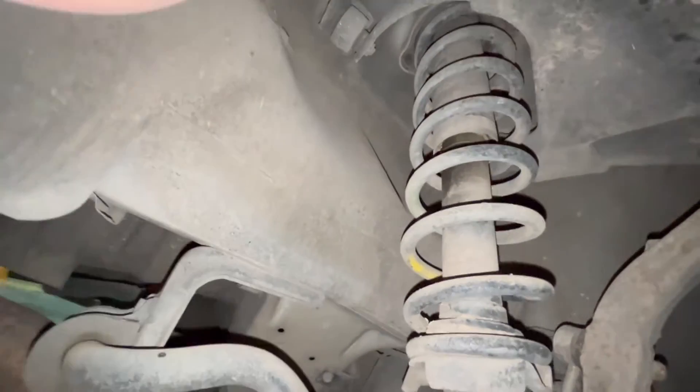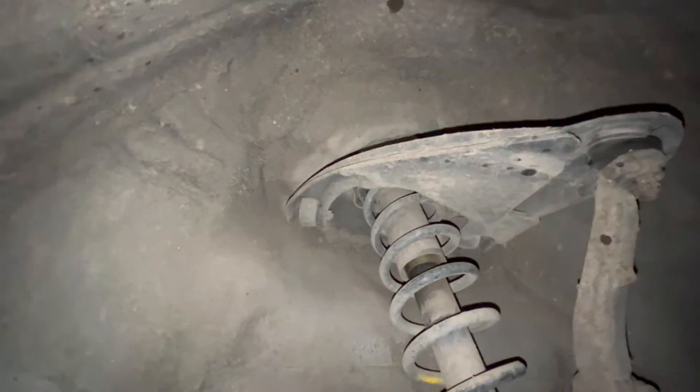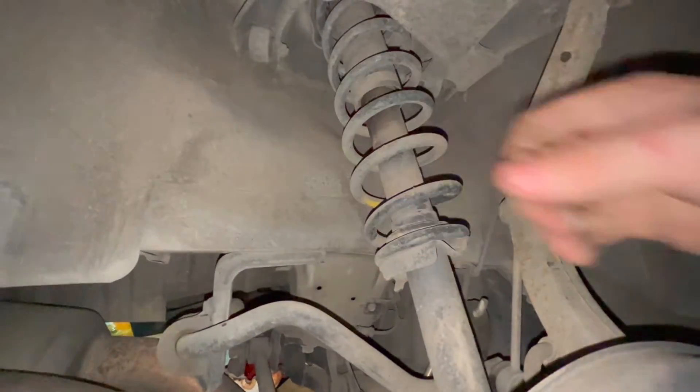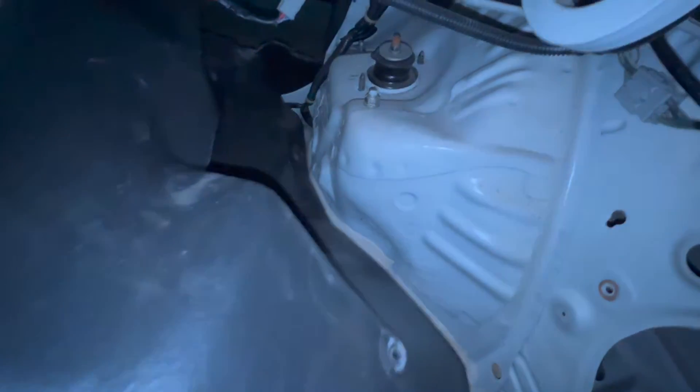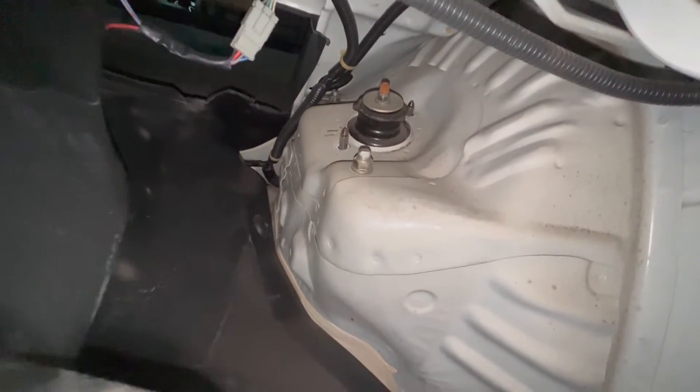On to the back strut — you can see it goes right up into the trunk. There's one bolt down here on the bottom. Some of the other videos we watched talked about taking the entire control arm out from the top. We're going to try it first to see if we can just wiggle it over, but to take the rear struts out you do have to take out the control arms too.